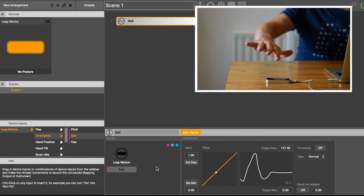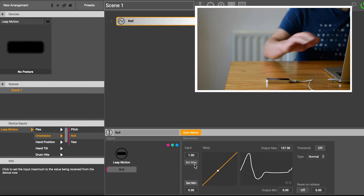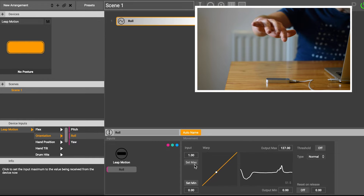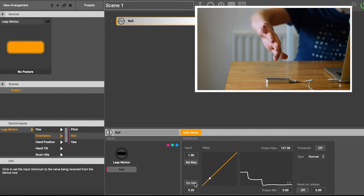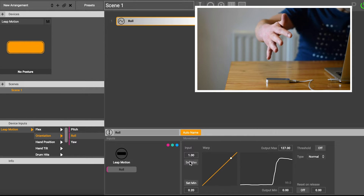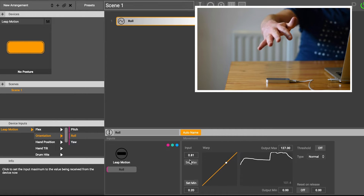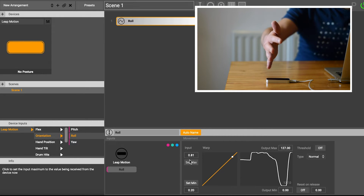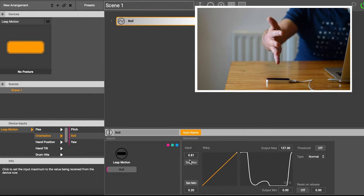One thing I can do is I can actually adjust the range using the set minimum and set maximum buttons. So what I can do is put my hand over here, navigate down to the lowest position, and hit set minimum — that's gone to 0.2. And I'm going to move all the way to the top point of my hand and hit set maximum, and now that sets 0.8. So now my signal is going all the way from the bottom to the top — that's kind of setting the range.